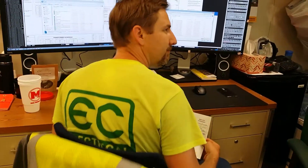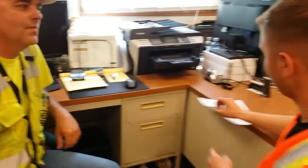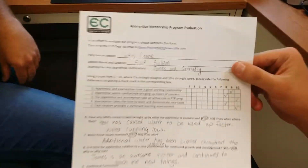Well, it looks complete. I'll sign, date, and forward it on to EHS. And then is that the end? Because it is the end of the month, I do have another form to turn in, and that is my apprentice mentorship program evaluation.